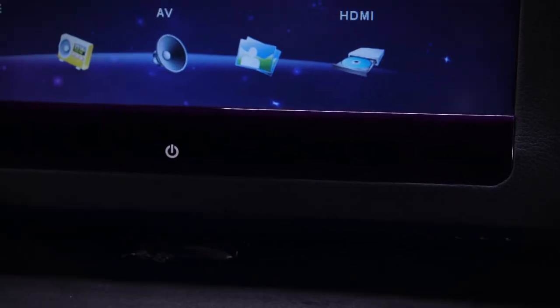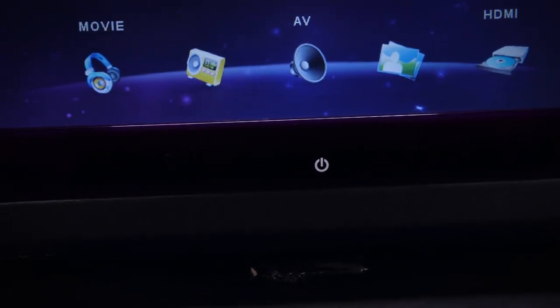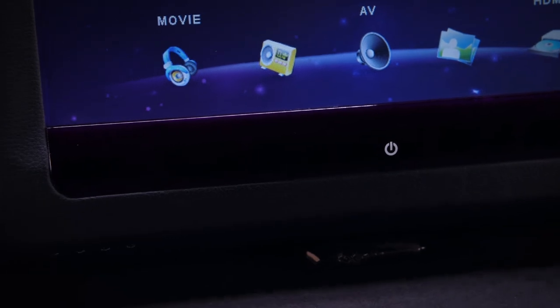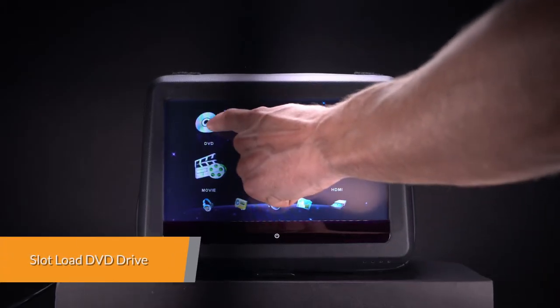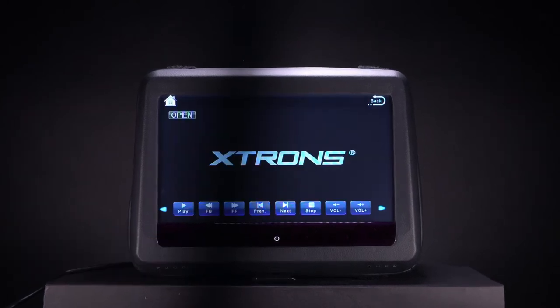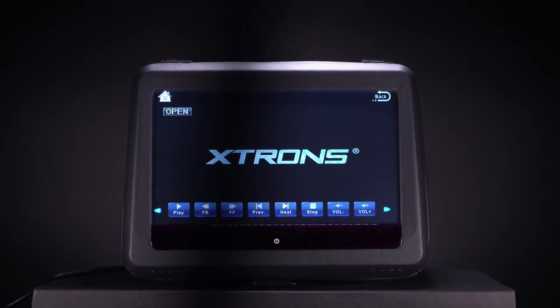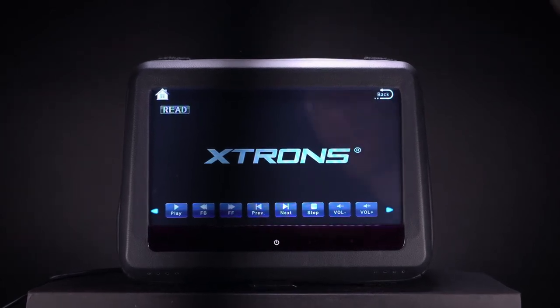The 1024x600 pixel screen will not disappoint and will play back your 1080p HD movies. This unit is compatible with most DVDs and CDs available on the market and is region free. The slot-load mechanism saves space and gives the unit a more high-end feel and look.